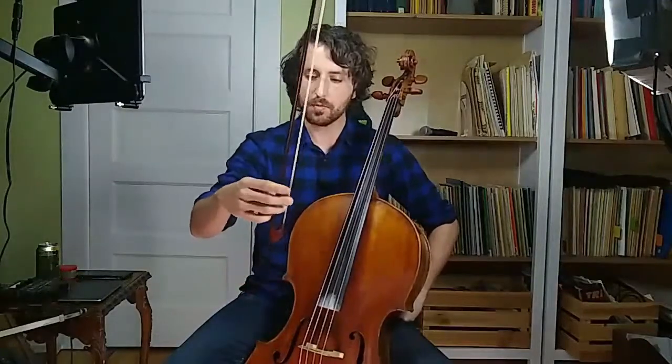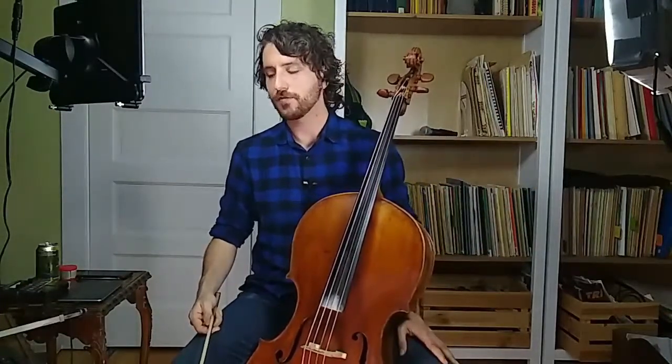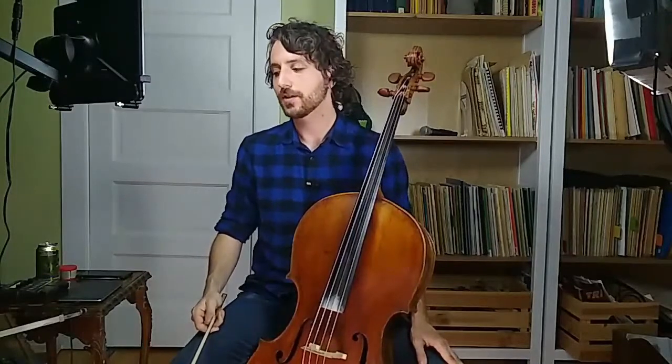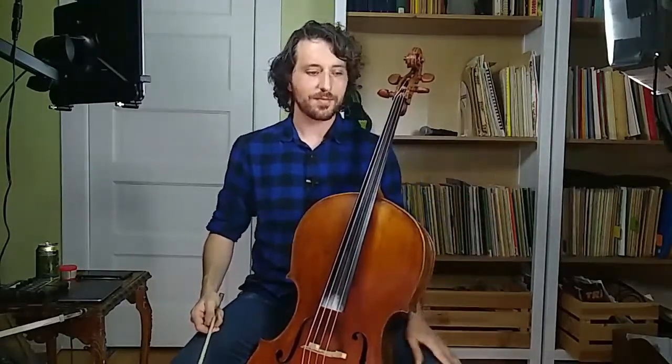I'd advise just throwing off a couple of scales like that — start to get used to how your Baroque bow feels in your hand. Really check in and make sure your pinky is on top of the stick. I'll say it one more time: the pinky needs to be on top of the stick — it's very important. I hope this video was helpful. I'm going to try to break down some concepts of Baroque cello in the next couple of videos. Let me know if you have any questions in the comments. If you enjoyed this video and want to see more content like this, a like would be really appreciated, and think about subscribing. I hope you enjoy your brand new Baroque cello bow hold — thanks for watching.